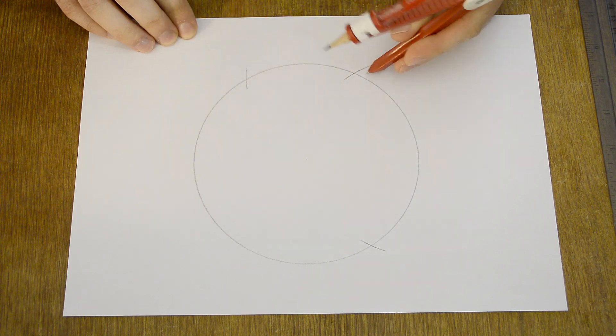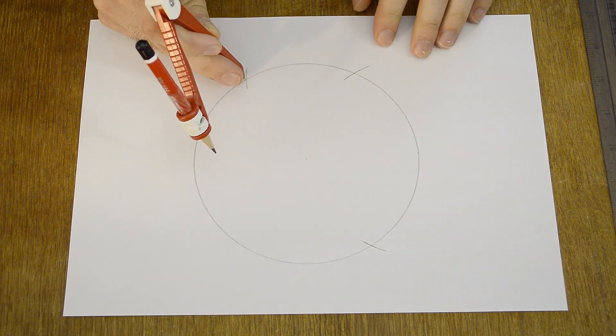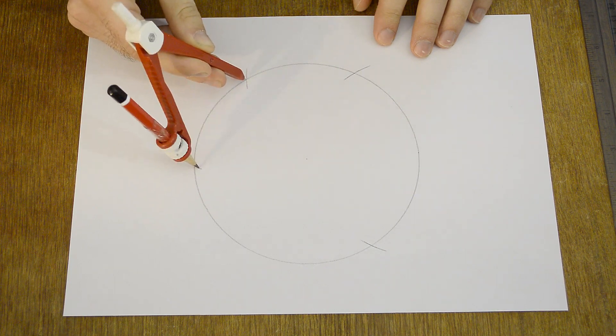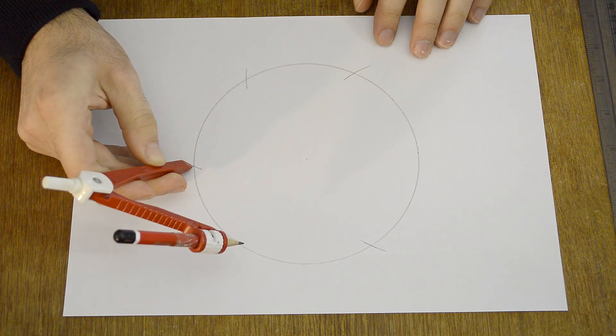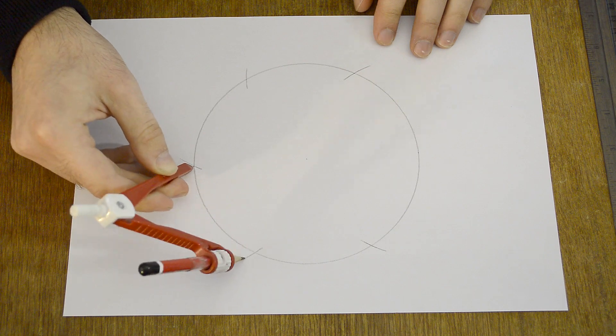Do the same thing — stick the compass and make a mark, then make another mark.